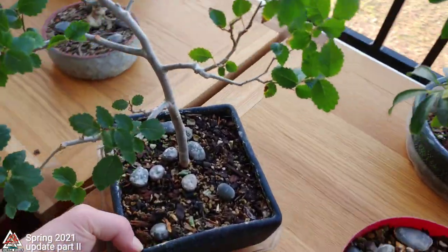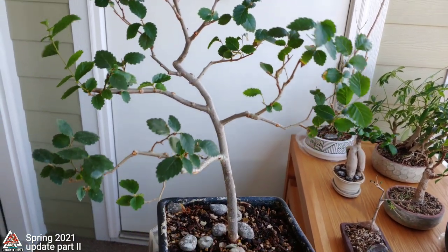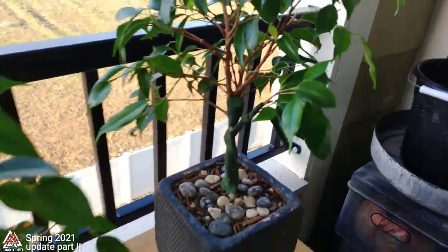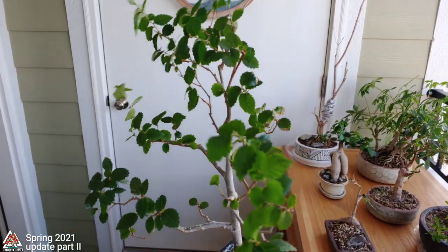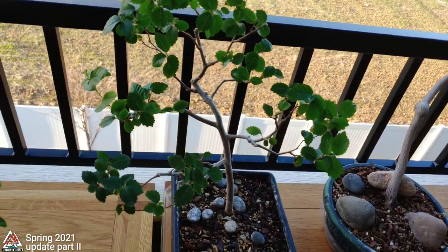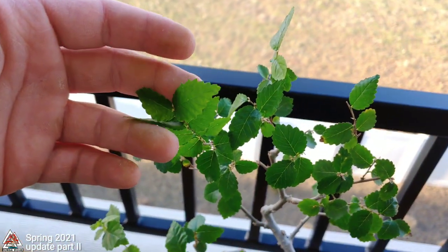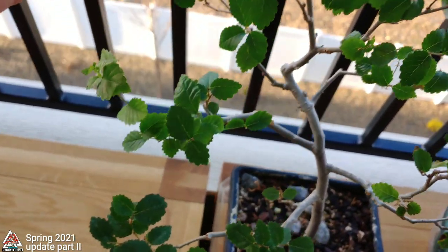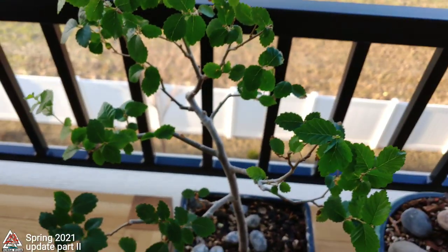This is a Siberian elm that started as a cutting a few years ago. I experimented this winter by letting it stay inside under grow lights — I wanted to see if it's like the Chinese elm that can grow indoors, and it turns out it is. How many years in a row you can do that, I don't know, but at least one. I'll also say I've got other Siberian elms that were outside all year and they have not leafed out like this. This indoor one has leafed out a lot, but the leaves are a little more dainty and not as tough as the ones that stayed outside — for obvious reasons.